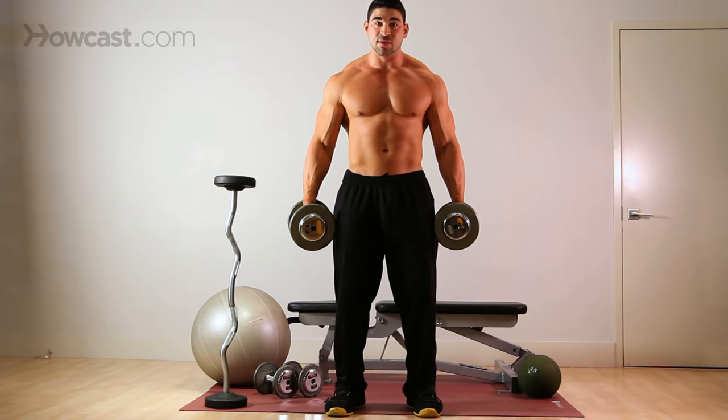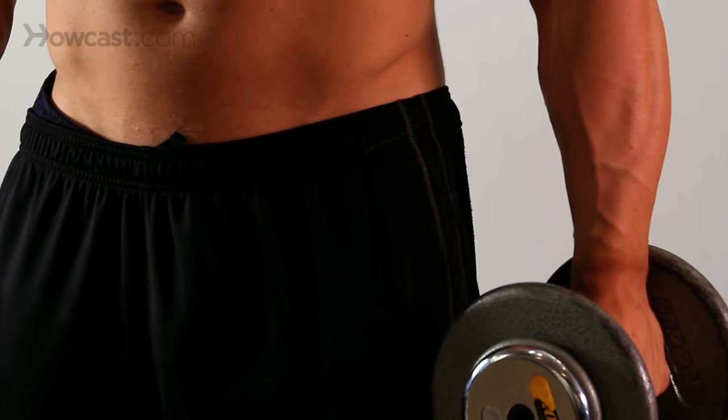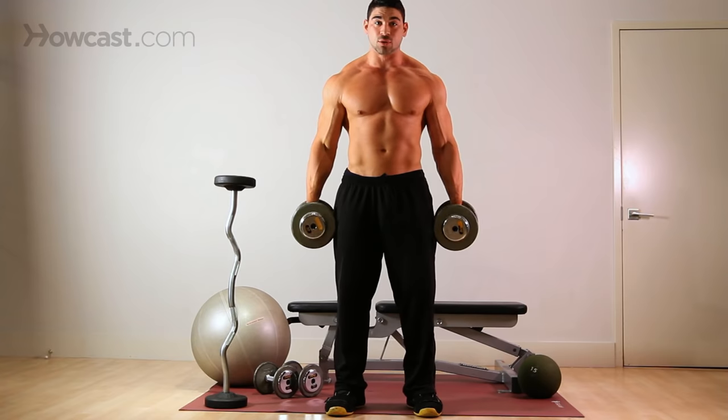Breathing is very important. You always want to breathe during the part where you're working against gravity — breathe out on the way up, and breathe in as you come back down. You're controlling it throughout.